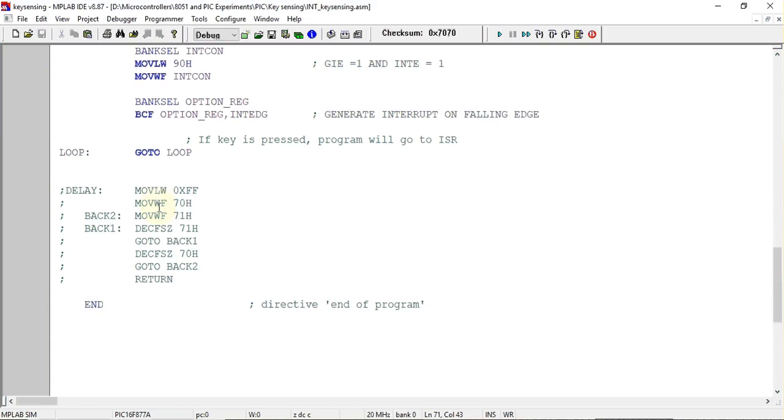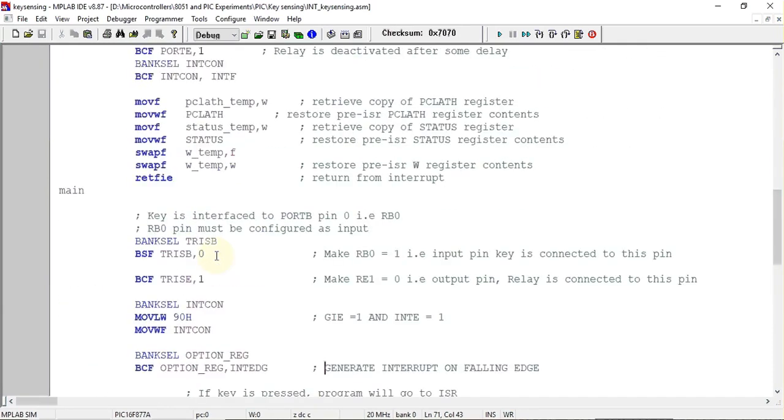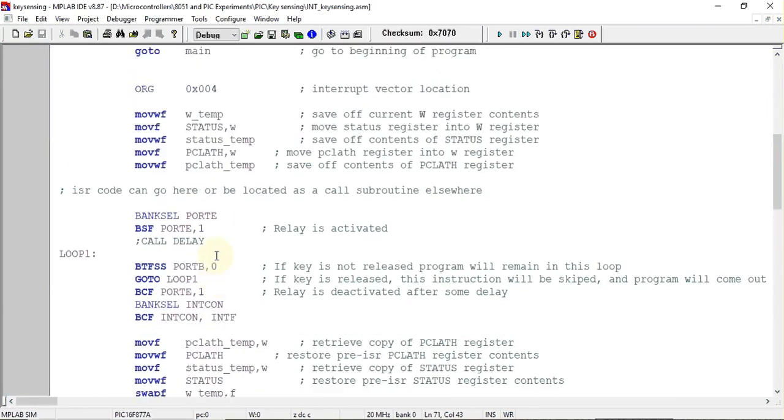If you are running this program on hardware, you may need a delay subroutine because the relay may not activate fast enough without one. I have not included the delay since I am only running this on simulation software, which is Proteus. Now let's look at the interrupt service routine.